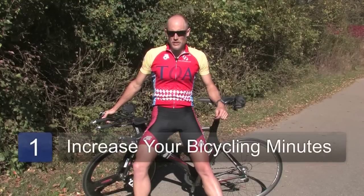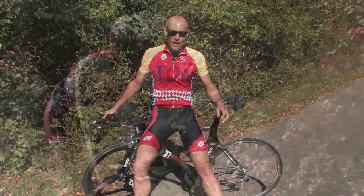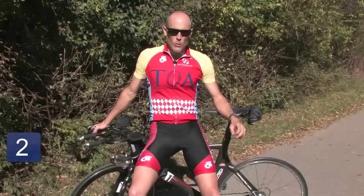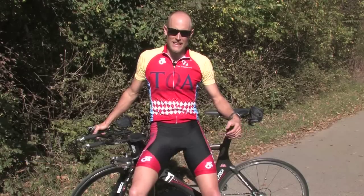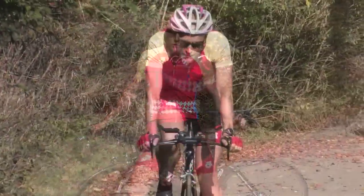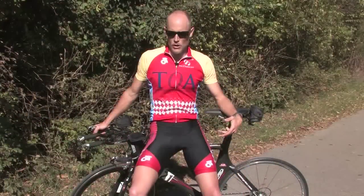In order to build stamina for cycling, you should focus on increasing the number of minutes that you are riding, not the intensity at which you are riding. So try to increase the number of days per week that you are riding — add one or two days per week. While you are increasing your stamina, focus on riding generally in the easy to medium effort level. Don't try to ride as hard as you can; rather ride at a more comfortable pace and ride for longer.